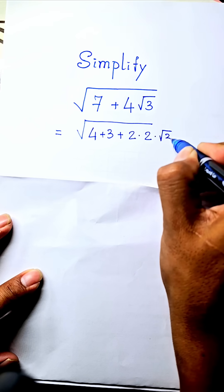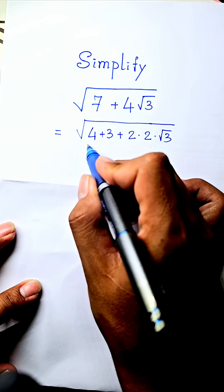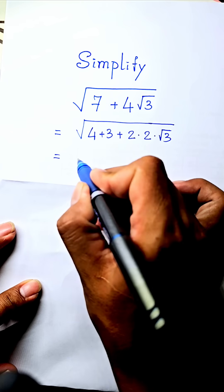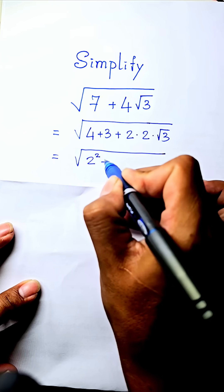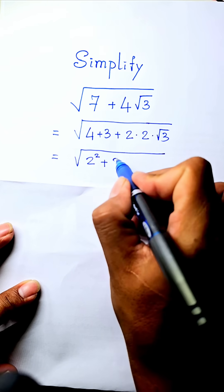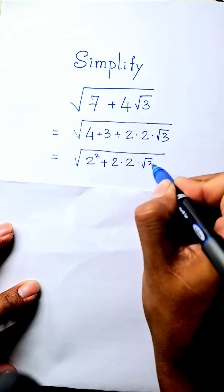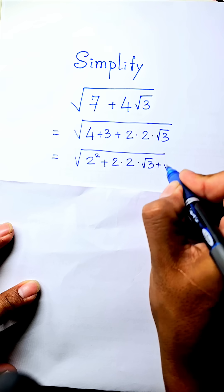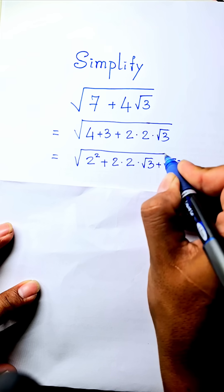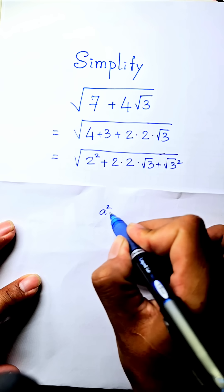We can rewrite it as two squared, plus two times two times square root three, plus square root three squared. This matches the perfect square trinomial pattern.